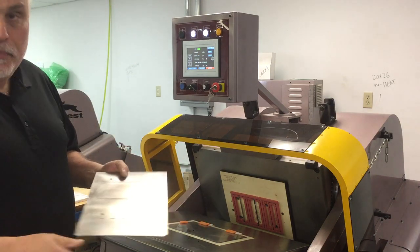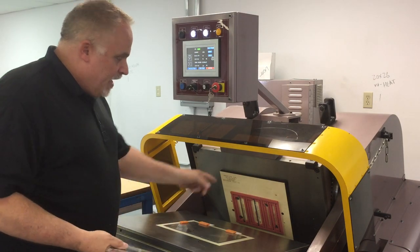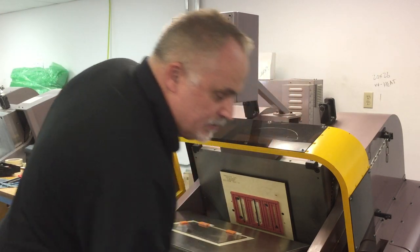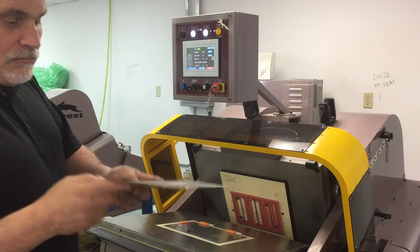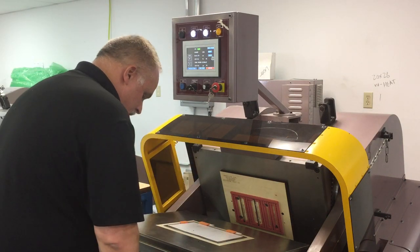We register with four pins, the same as we do a phenolic plate, mod it in position, and be able to die cut to zero make ready. This is an 18-point coated board, and here we go.